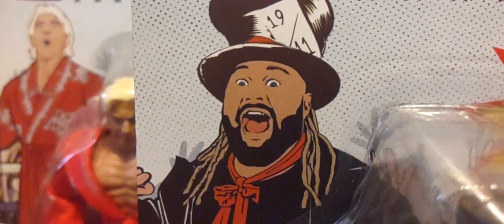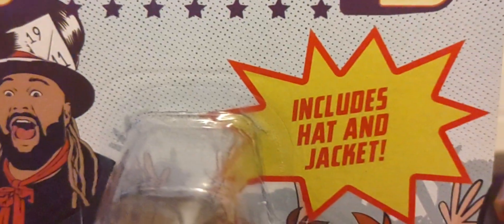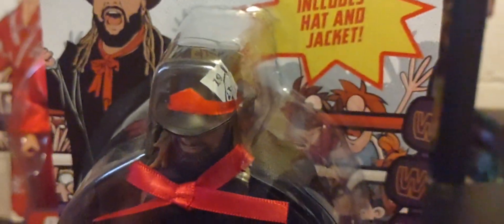He had multiple gimmicks and looks, which was really cool. The figure includes a hat and jacket — he's known for the Wyatt Family and the Fireflies, but I don't remember this Mad Hatter look. You can see the nice soft fabric jacket, the big red bow tie, and the hat is removable. Bray Wyatt was always changing his look and persona, and it worked.